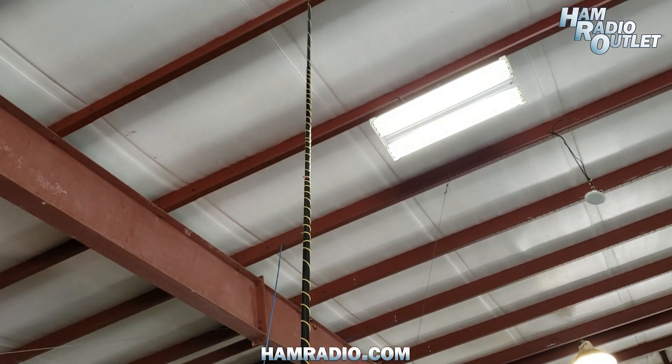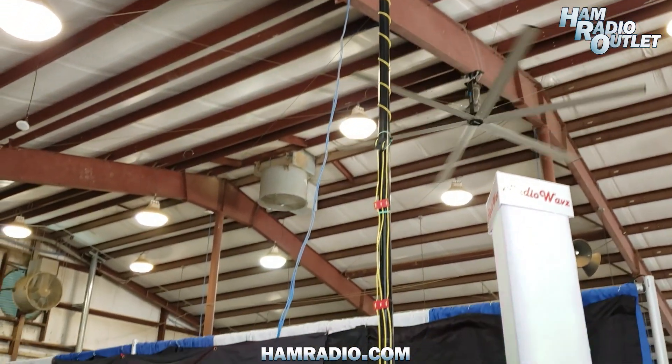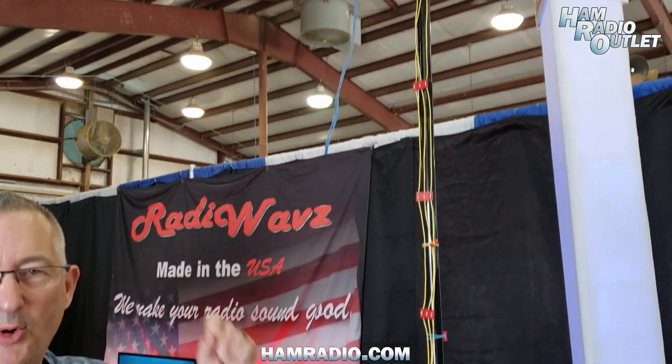Currently we're using, for instance, a 33-foot push-up pole in a 24-foot space, and we've got it all coiled up right now just to show you that we can still put the same antenna in a 24-foot space.